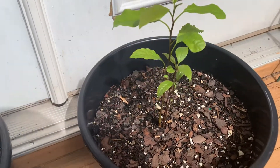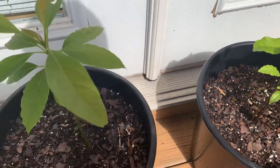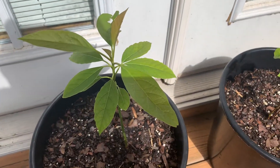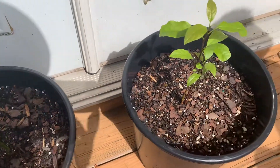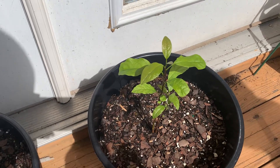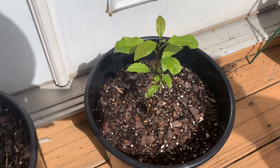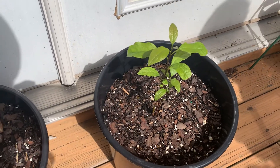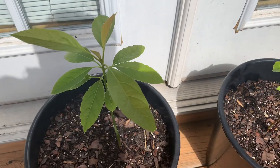Hey, welcome back to my channel! Today I'm going to show you how I grow my avocado this year. Two years ago I used the toothpick method, putting it in my kitchen, but it never worked for me. This year I'm going to show you an easy way that actually works.